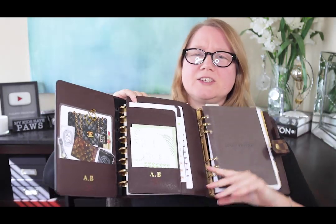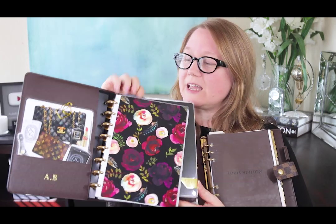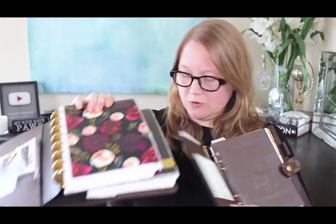The only exterior difference is that the GM agenda has that clasp snap on it — otherwise they look the same outside. I kept all my things in them so you can see how I'm using them. I also have a detailed flip-through of my desk agenda and a recent video on how I use my different agendas, so if you're wondering why I have both — I actually have a few more and I do use all of them. The desk agenda is heavy and because it doesn't have rings holding things together, if I just hold the bottom things kind of fall out.